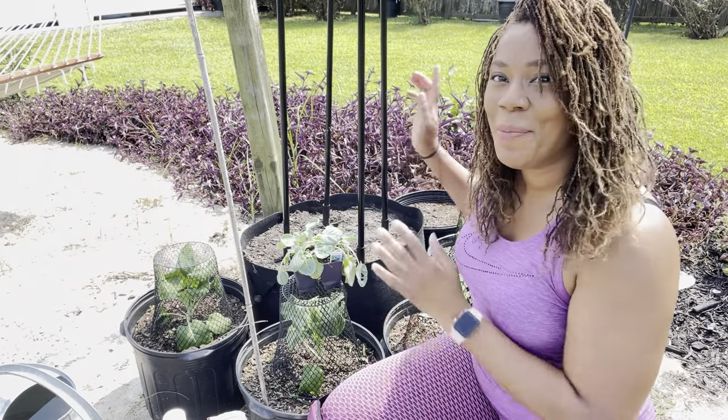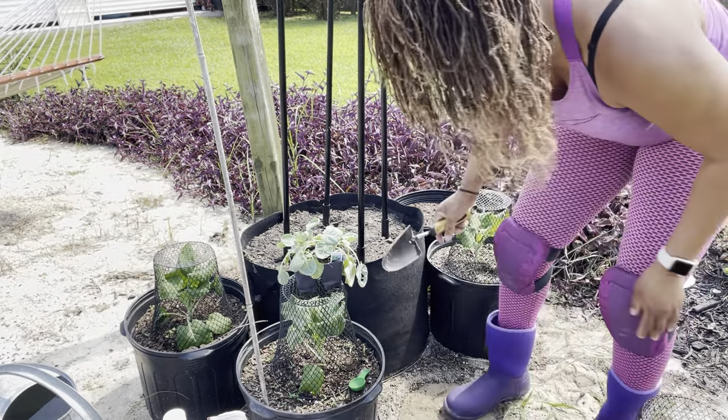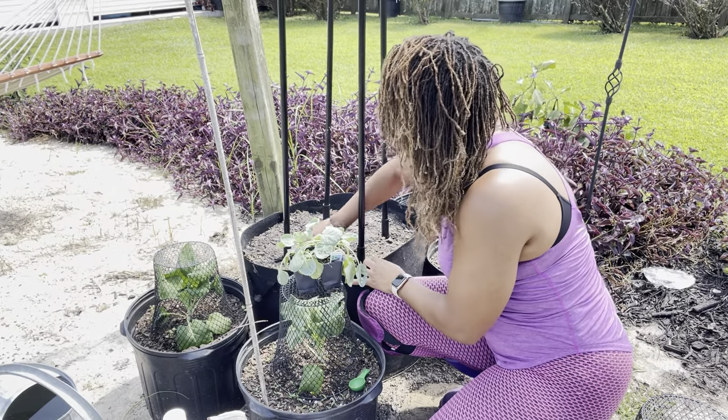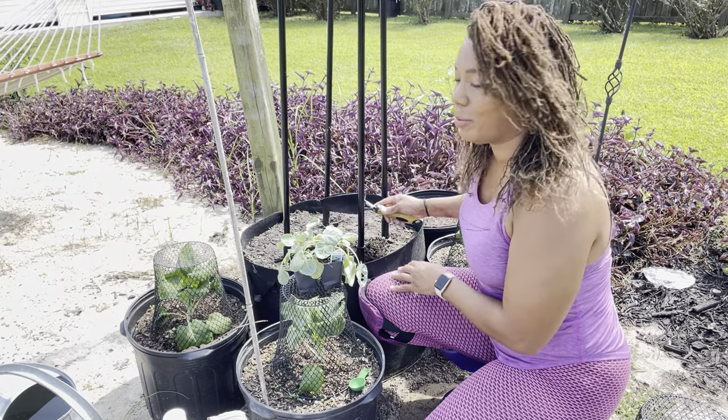Now I have my posts in and I'm going to show you guys what fertilizer I will be using for my Brussels sprouts. I'm going to dig my hole as close to my post as possible.